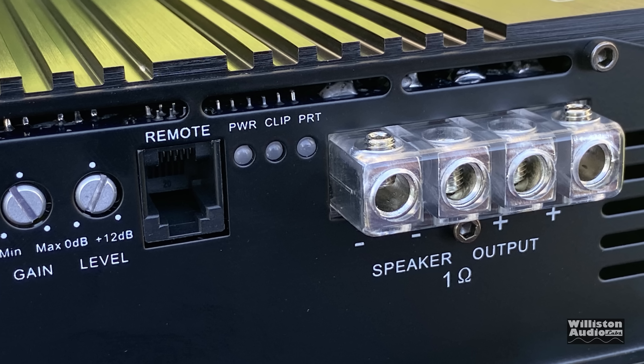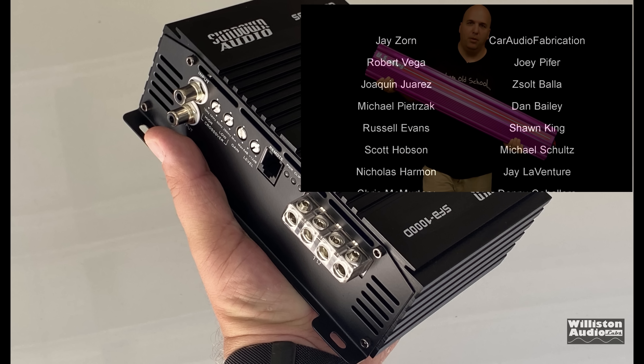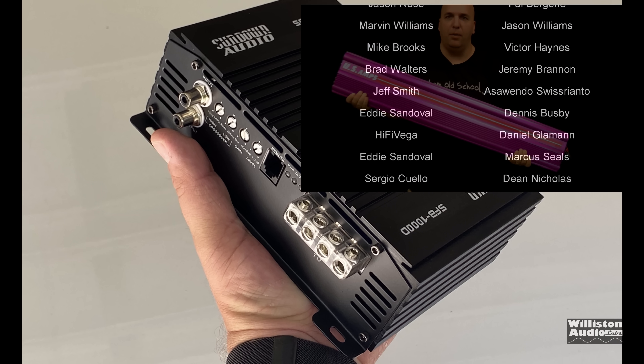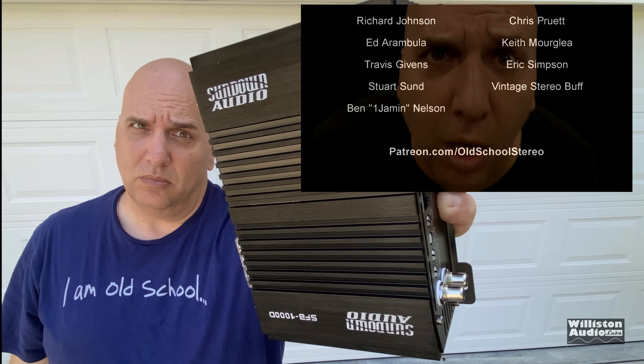So there you have it — the Sundown SFB 1000. Pretty impressive on the amp dyno, but how does it work on real speakers? We're going to try that in a future video. Thanks as always for watching, make sure you give me a thumbs up — till next time, Big D is out.